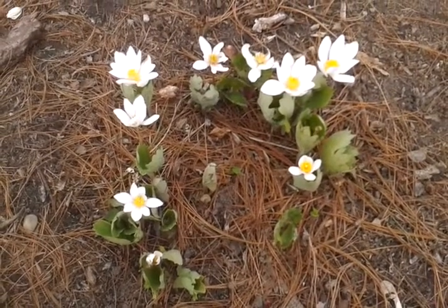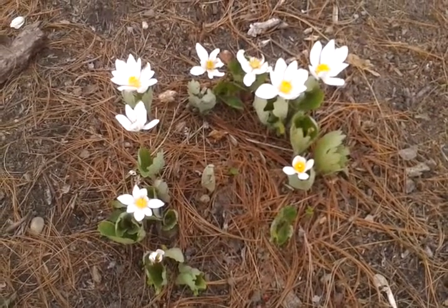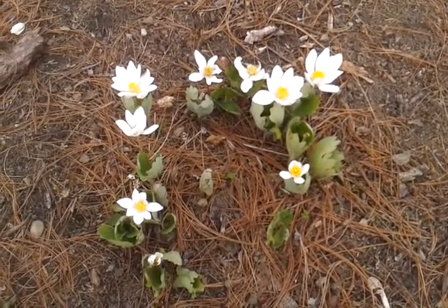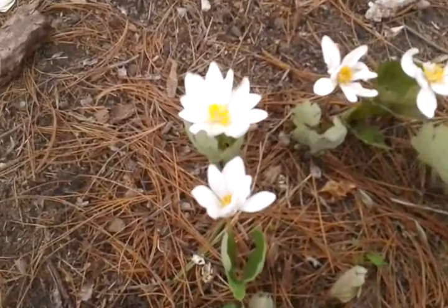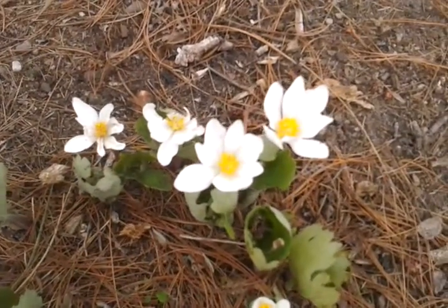It takes part shade to shade and moist to average soil, but it can tolerate drought after it's established. The leaf itself can get to be about six to ten inches tall and it blooms April to May. Today is April 26th, so I would say late April, early May.